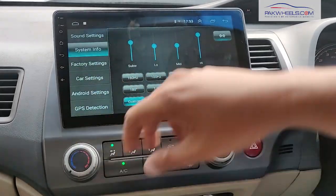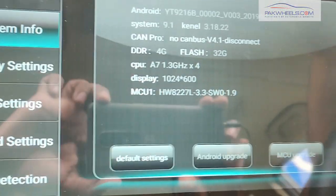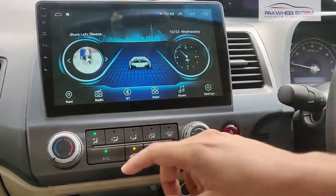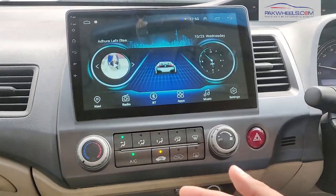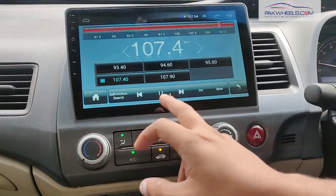This head unit is basically Android 9.1 with 4GB RAM. The Android unit is available in the car, so you will get a radio automatically and it will be auto-tune. There is also an FM radio option which you can use later.